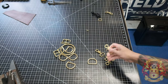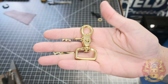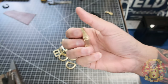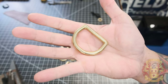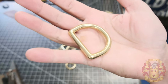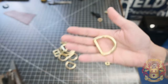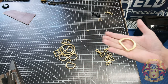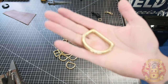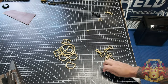A radio strap, believe it or not, is real simple — only two types of hardware. You have your one-inch trigger snap; I use four of those and a D-ring. I use this D-ring for my holster itself, and I made a video on this a long time ago — I'll put a link up here on why I do it this way. It's just easier to use a lot of the same hardware for different things. If you notice all my bag builds, I use a lot of this hardware — I repurpose it a lot. I like to streamline things.